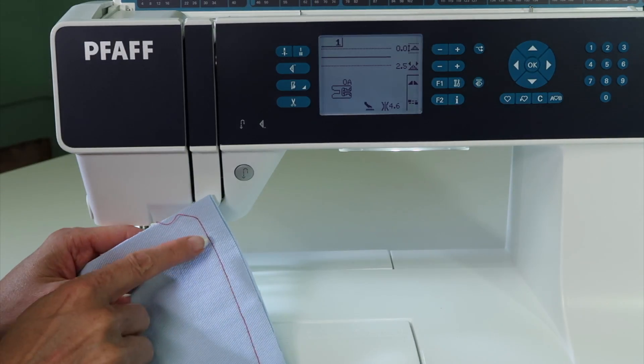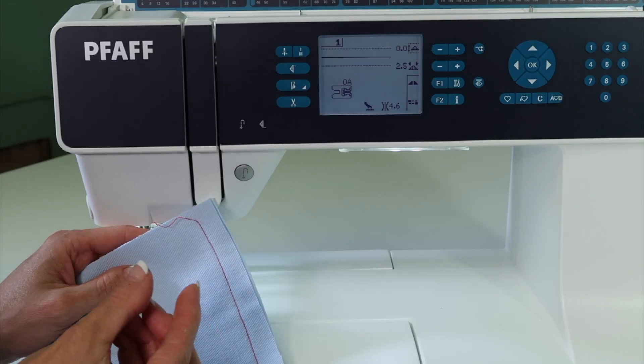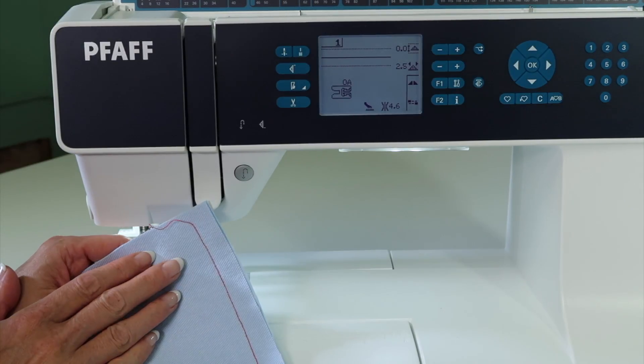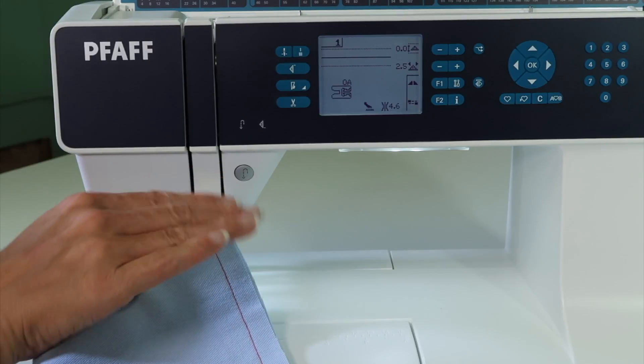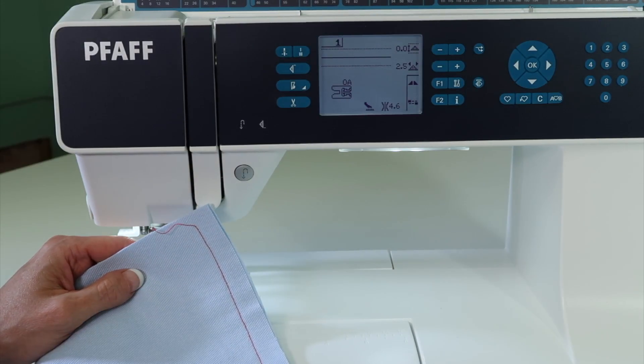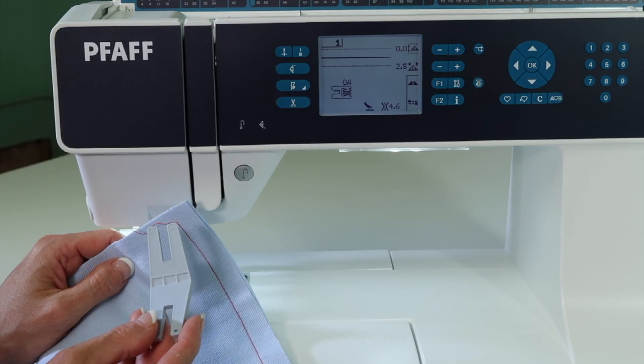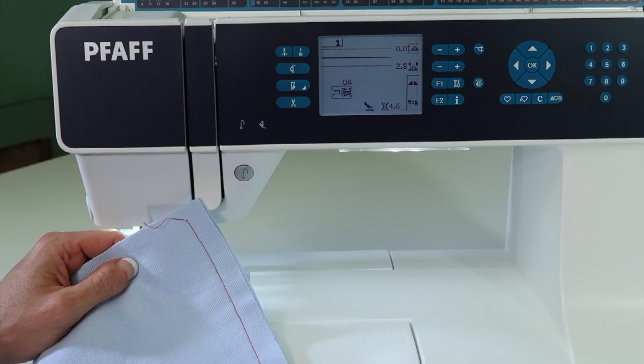I want to show you a couple tricks about working up and over a really thick seam. When you start to work with denim or heavier canvas-type fabrics, going up and over something that's already been stitched can be a little struggle, but with the multi-purpose tool and a few tricks along the way, I want to show you the easiest way to do this.